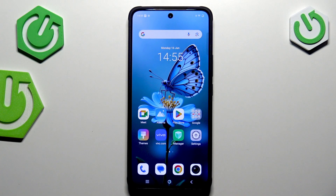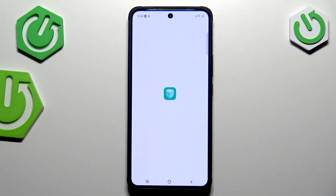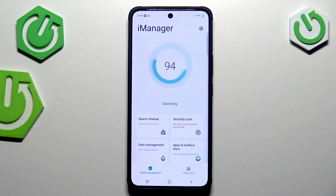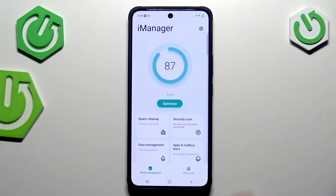To do that we have to find iManager, and for sure you've got this app because it is pre-installed on this device. Just find it in the app list or wherever and tap on it. Give all the permissions if you're opening it for the very first time, and as you can see right here we've got this option — security scan — so just tap on it.